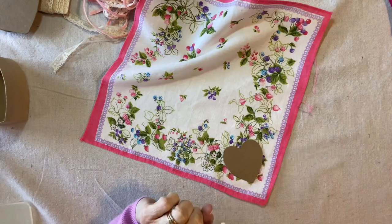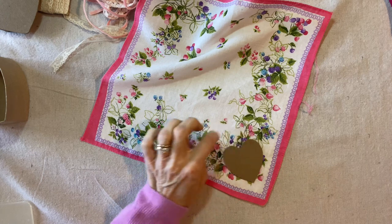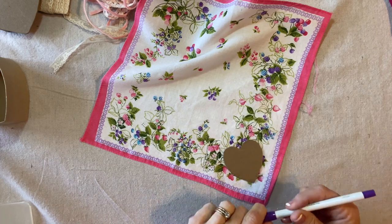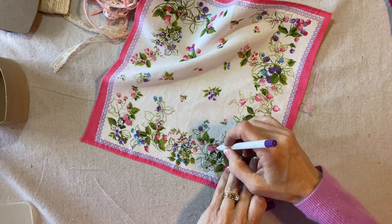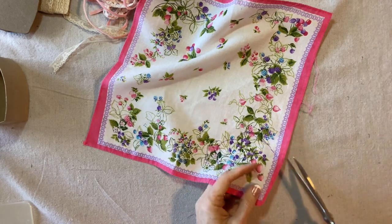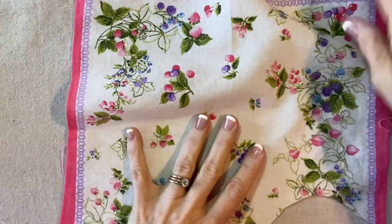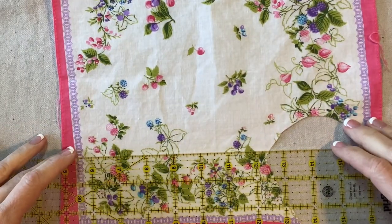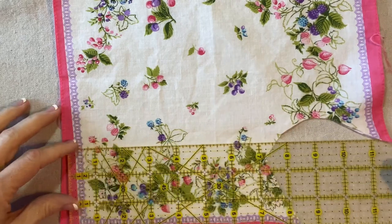Now let's look at our handkerchief. I've determined that this is the corner I'm going to use for the top tier, the smaller heart. I'm going to give myself a generous allowance using an air-soluble ink pen — going fairly wide around it, maybe half an inch or so — and just cut that out. It doesn't have to be perfect. Then from the rest of this border, I'm going to cut a three inch strip.